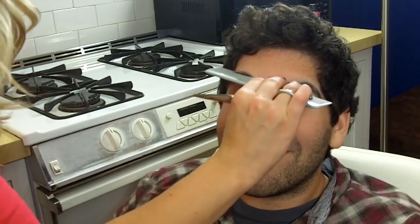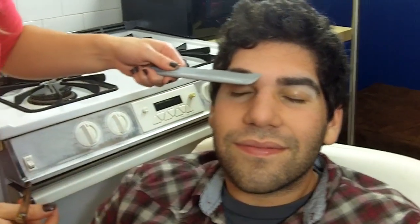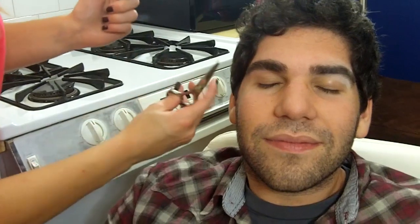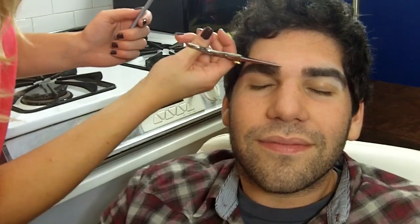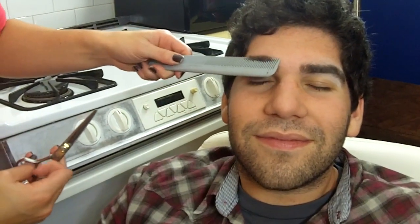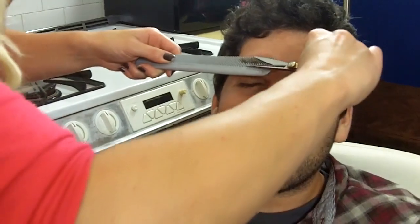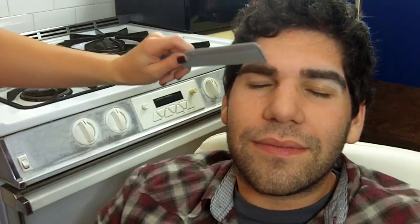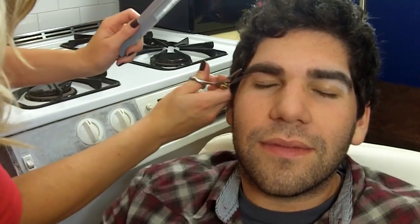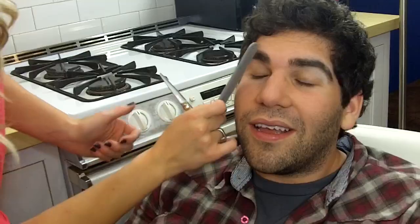Okay boys, this part is for you — girls do this too, but I know a lot of boys don't know how to do this. When you're going to trim your eyebrow hairs, you're going to want to brush them up. Sometimes they'll stick up there and you can just go right along your eyebrow and trim that up. If Brett's don't stay up, we're going to comb that up using hair gel, comb it up, and just trim along the top of your comb. Another thing you're going to want to do is brush them down and then carefully go along the bottom and trim that.